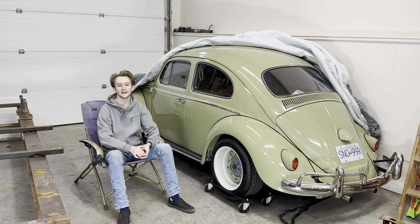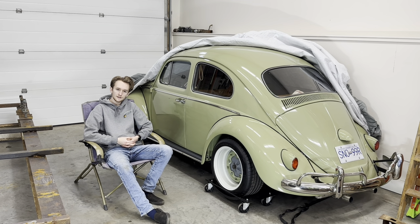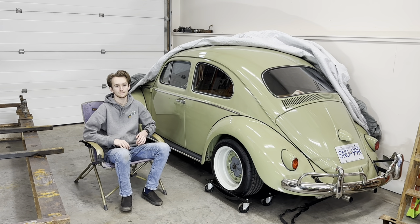Hello everyone, welcome back to Smith's Garage. In today's episode I'm going to be going over how I did the bodywork on my Volkswagen Beetle.